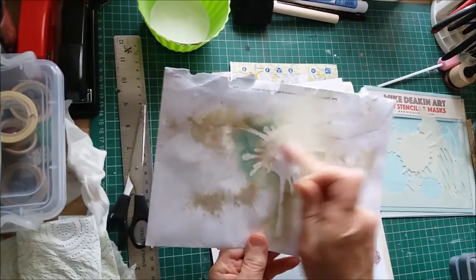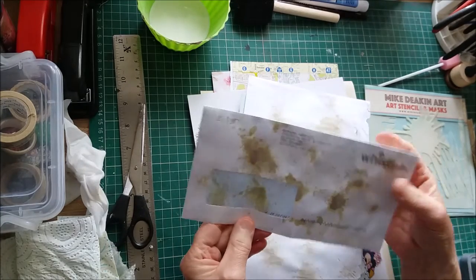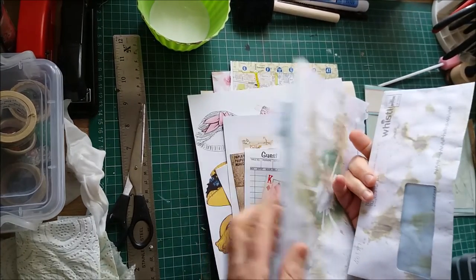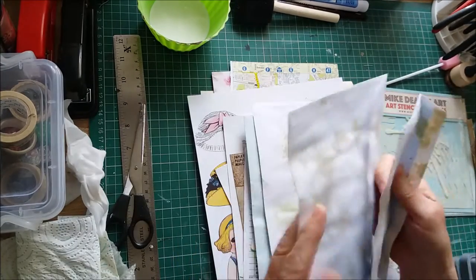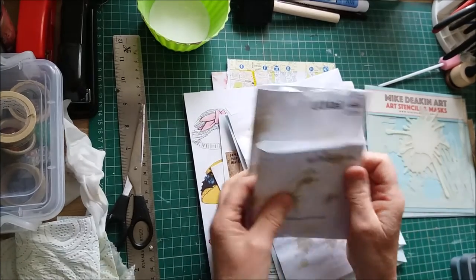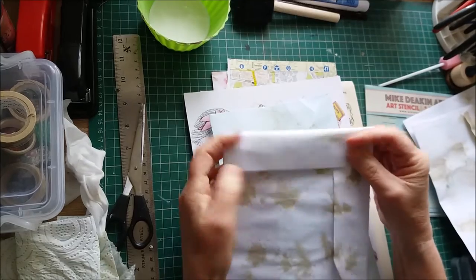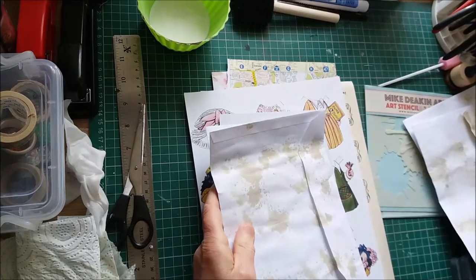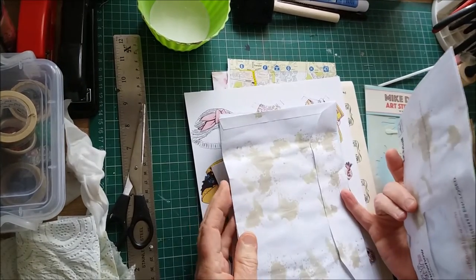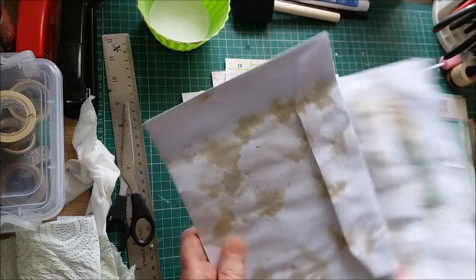I've got three large envelopes and one smaller one - all recycled, so I'll be covering all the writing on them. Two of them I'm going to make into a double pocket that can go into a journal. The other two I'm going to make into a little altered bag with tags or whatever inside. I'm going to start working on the bags first and see how we get on.